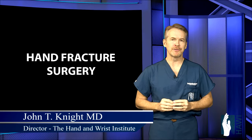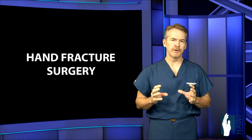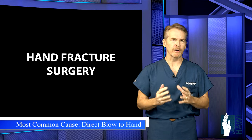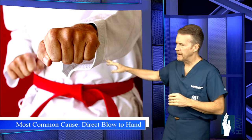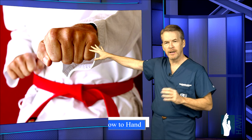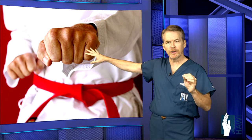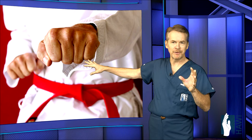Let's take a look at hand fracture surgery. The hand is very susceptible to injuries — from direct blows, to crush injuries, to torquing injuries, to falling on an outstretched hand. Martial artists and boxers, and those who strike a wall with improper technique, are susceptible to fractures of the hand.